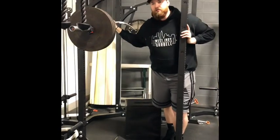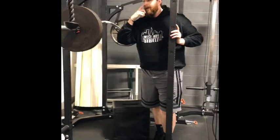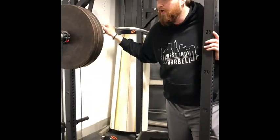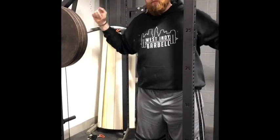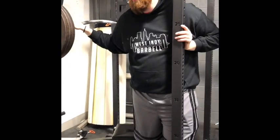Hi, this is Andrew with Bells of Steel USA, and today I'm going to show you our Buffalo Bar. The reason we use the Buffalo Bar is mainly for shoulder injuries on squat. It's a little easier range of motion on your shoulders. Instead of holding the bar way up top, you can hold it down low, get a little tighter, and have your shoulders feel a little better when you squat.